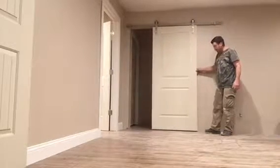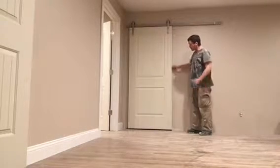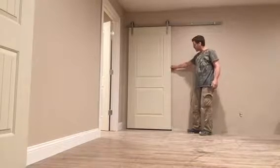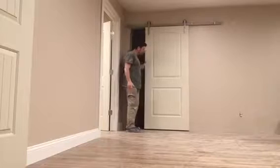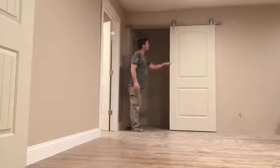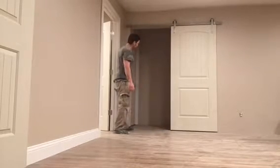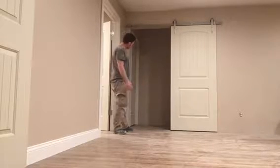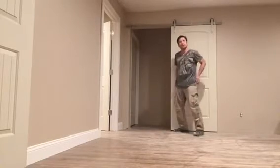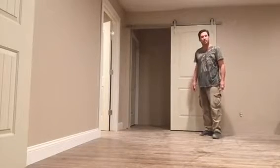I am pretty happy with them. They slide nice — all the hardware was black, but again they slide real nice. What I really like about them is they open completely, the whole 36 inches or so that I have there. A little track on the bottom keeps it from wobbling, and I had to cut the bottom of the door with a hand saw, but it worked out.